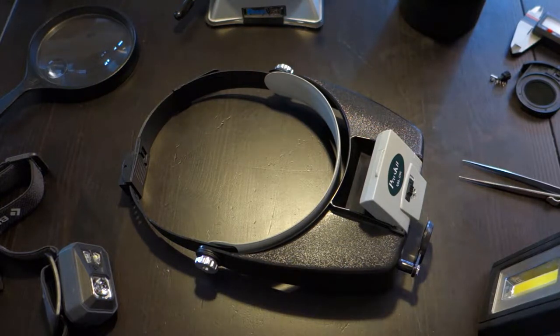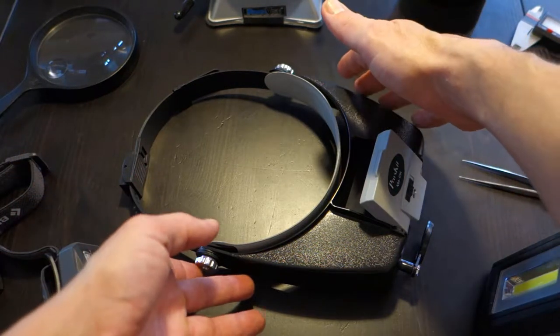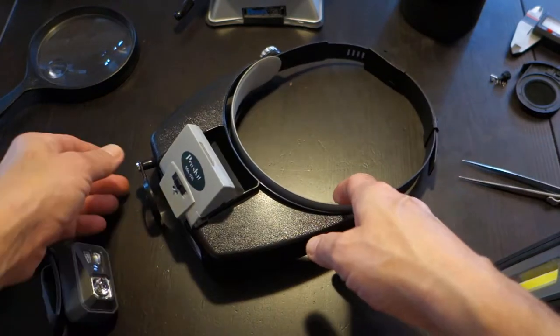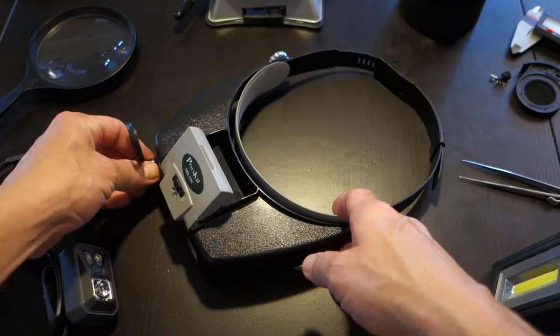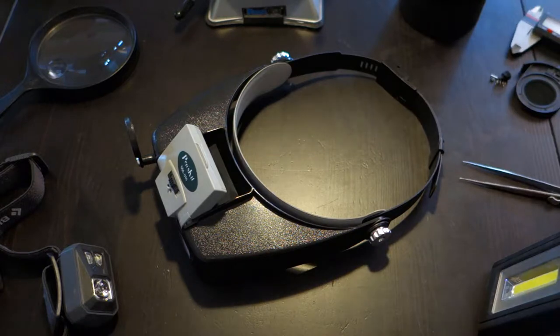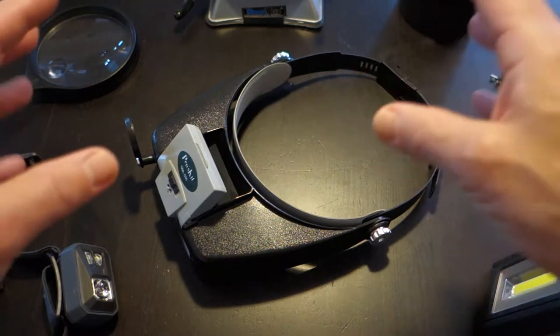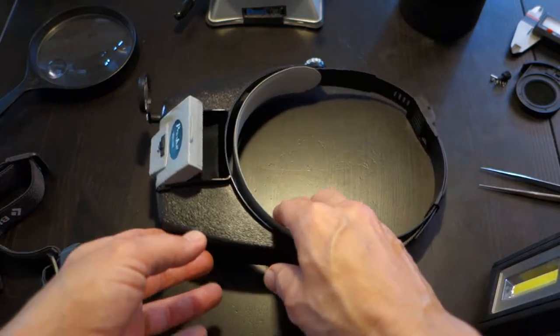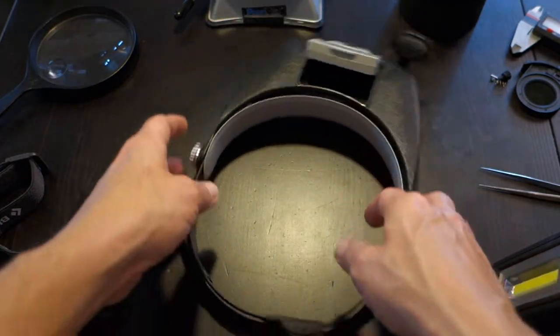Hey guys, so over the past couple of days I was working on a little DIY project and it occurred to me that I should share with you guys a tool that I find to be indispensable for working on DIY projects with my hands, and particularly tiny objects such as this current project that I was working on.